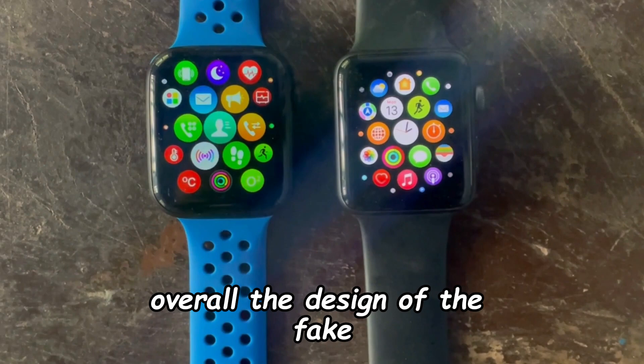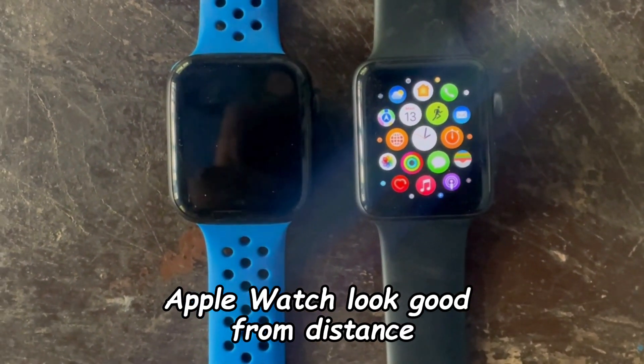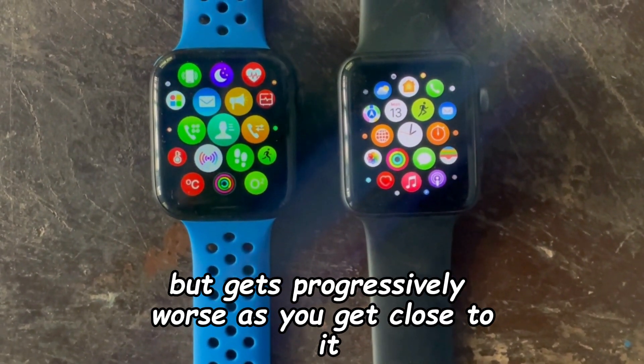Overall, the design of the fake Apple Watch looks good from a distance but gets progressively worse as you get closer to it.